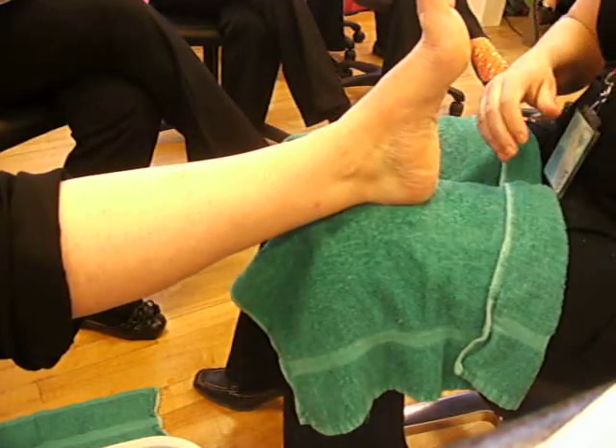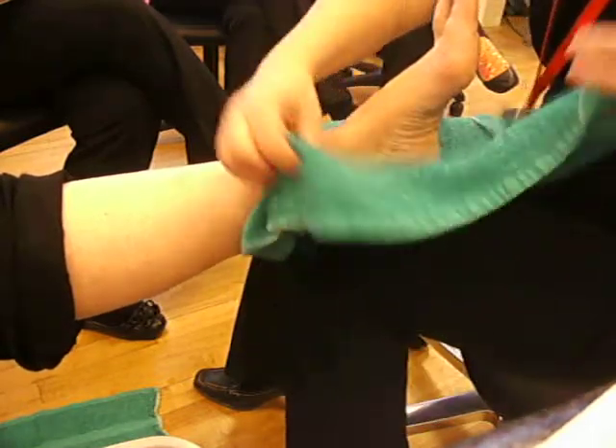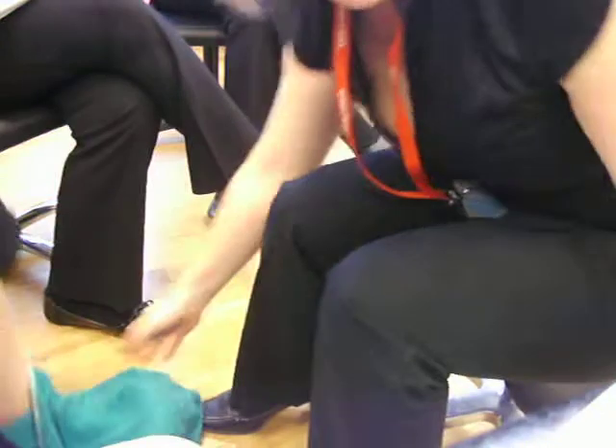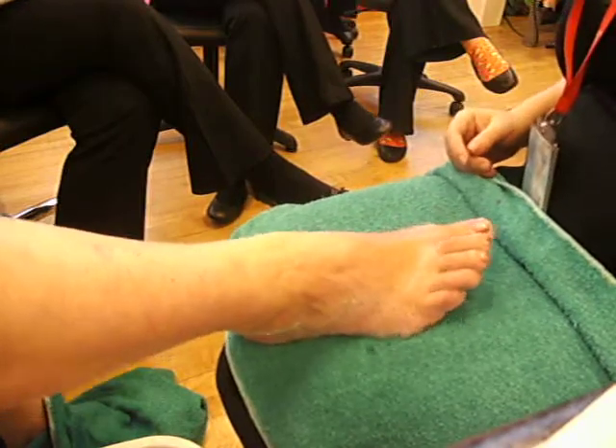After we've worked on the hard skin, we're just going to wrap that foot up in a towel. There we are. And ask our client to pop that down on the floor. And that's why we need the other towel, to take the other foot out of the water.